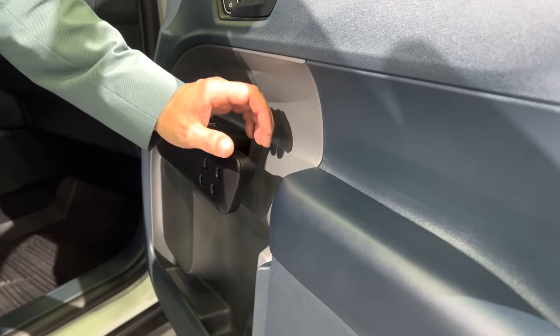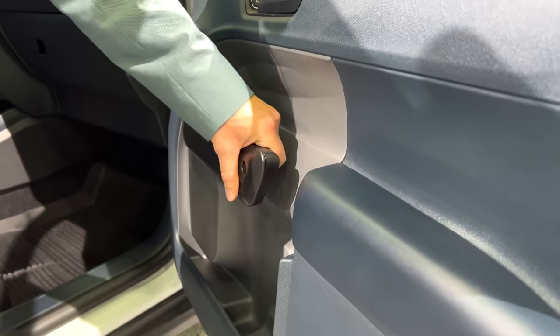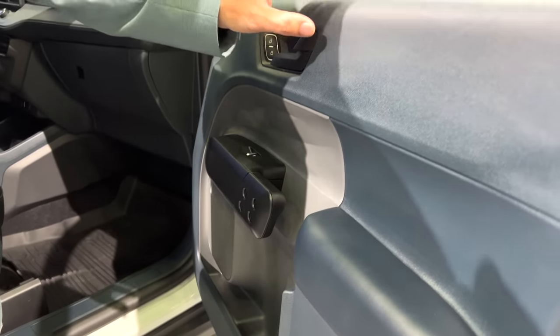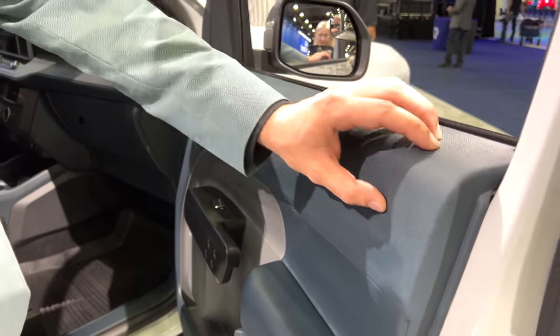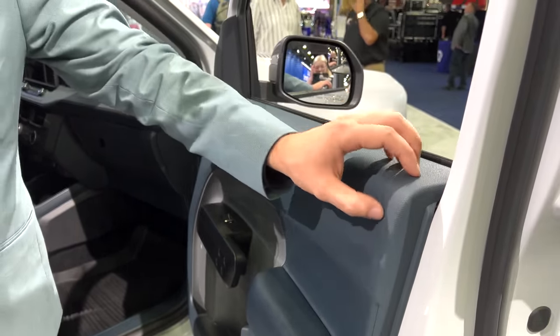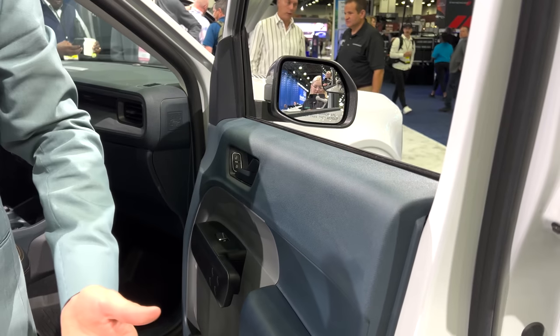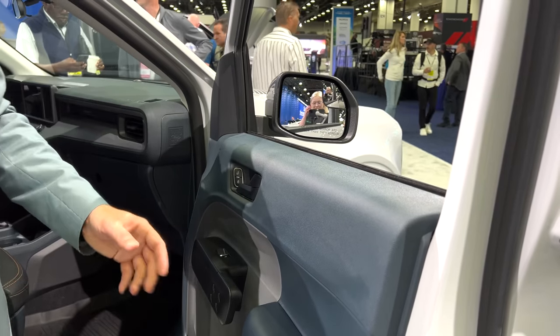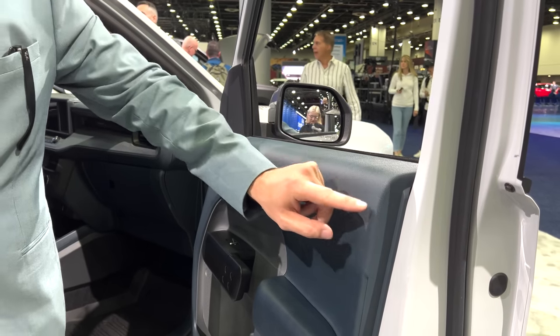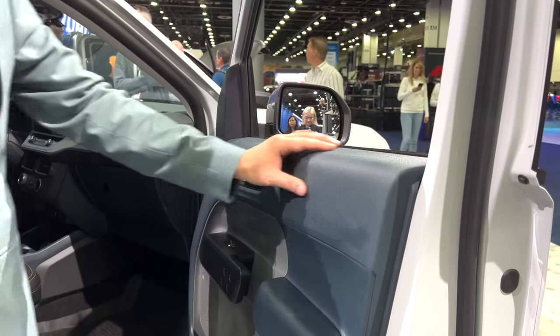You get additional benefits from that, like it being a hook — not just a closed handle, but a hook. Even this really nice texture, instead of being a second part with padding and all that stuff, you don't really need all that. It's a utility vehicle, so it's just hard plastic, but it's a nice material with a cool woven canvas-y look.